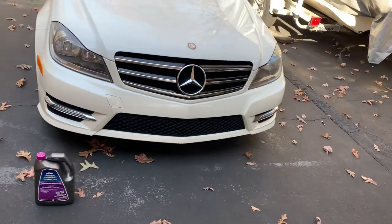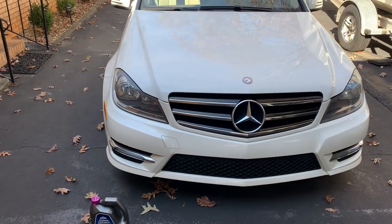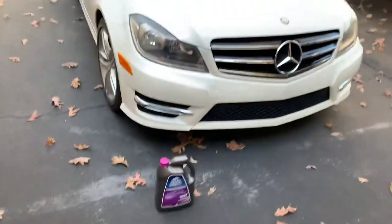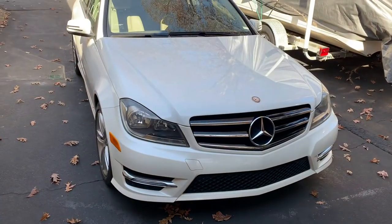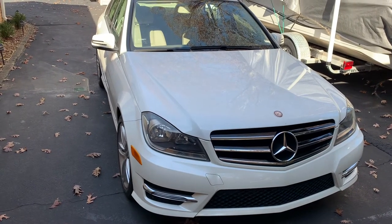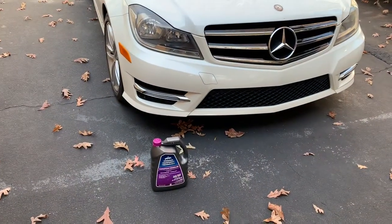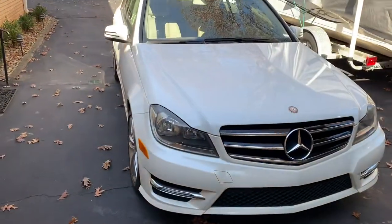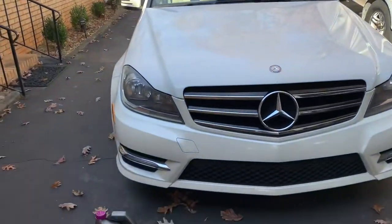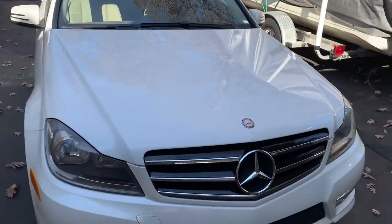Alright ladies and gentlemen, my wife's Mercedes 2014 C250 — we're adding coolant today. It got a little chilly last night, she cranked up this morning and the low coolant light came on. So we're gonna top off the fluid. Just like if you take it in for an oil change they'll say would you like fluids topped off — we just do that ourselves, just preventive maintenance.